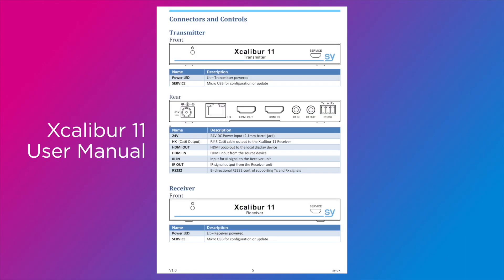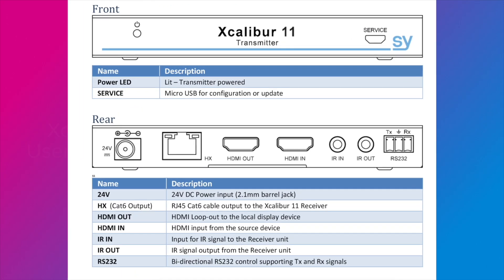So now if we want to connect these things up, we just run a multi-core wire — we want three cores. We want pins 2, 3, and 5 to go from one plug to the other, or perhaps from one plug to a Phoenix connector type plug at the other end. The user manual of your device will show you which pins are which on the Phoenix terminal connector.